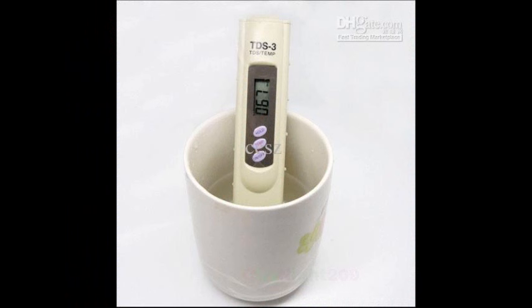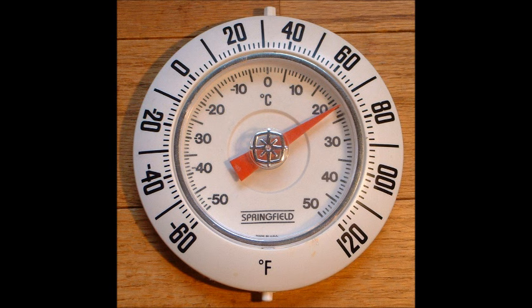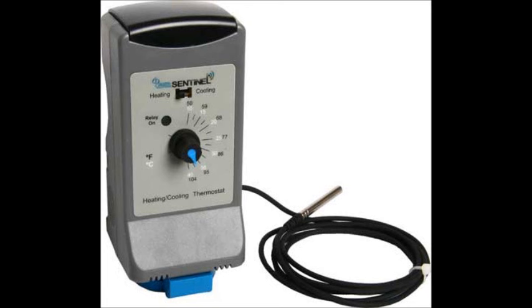There are usually multiple problems in most beginner hydro grows, but certain problems, like temperature, have more impact than others. So where should water temperatures be? My view is that temperatures should generally be between 64 and 75 Fahrenheit. This can be tricky because your ideal grow room air temperature is a bit higher, between 75 and 88 Fahrenheit.